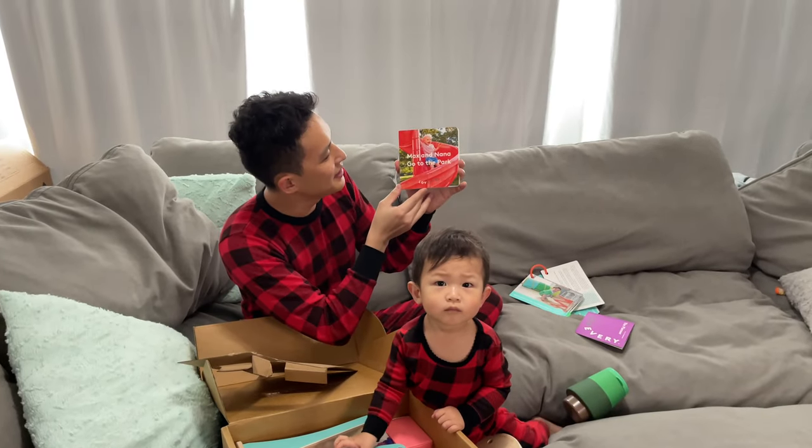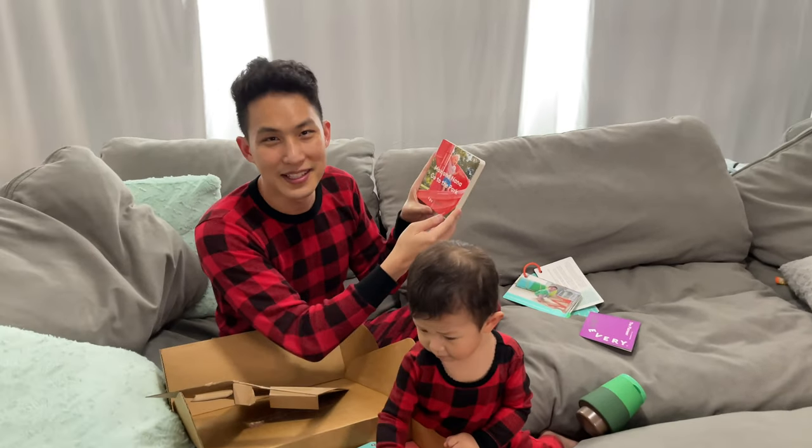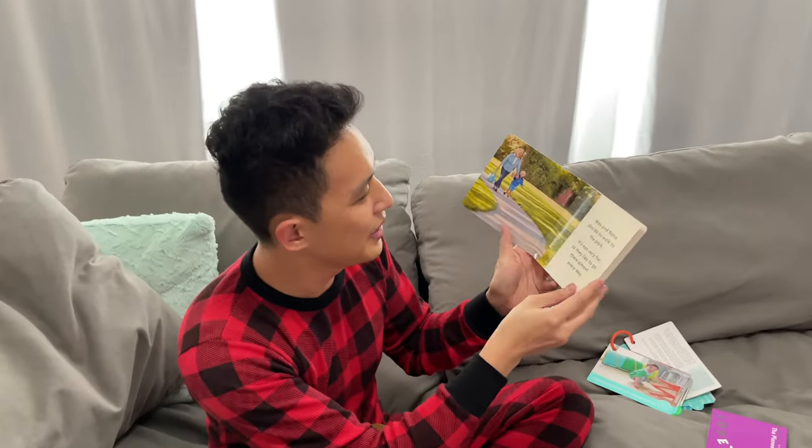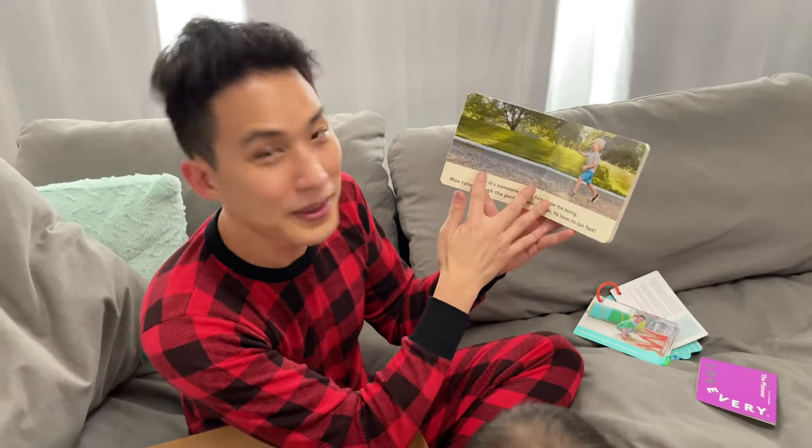This time we got a book called Max and Nana Go to the Park. It's not like your other books where it's talking about senses or body parts. This one actually seems like it's a little more exciting — it's a day-to-day thing about going to the park.